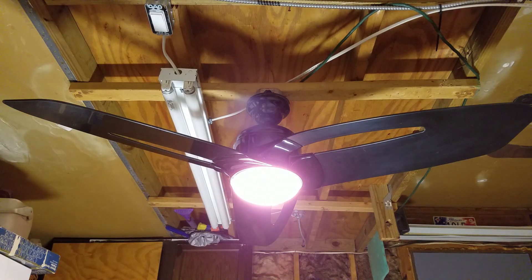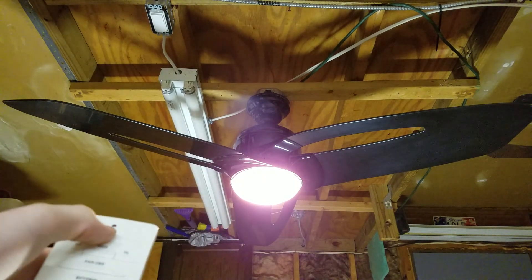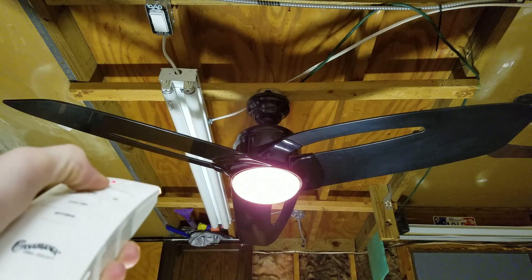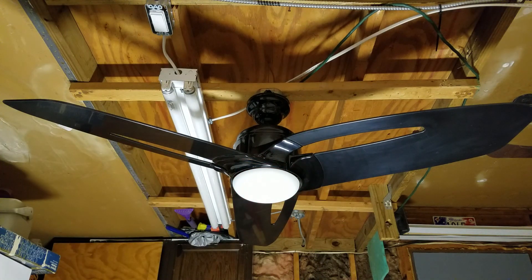Let's demonstrate the light. This does feature Casablanca's VersaTouch system. If I hold down the button, it'll actually dim, until it gets all the way off, and back on. I believe there were two generations of this. This fan is from the late 90s or early 2000s — I'm not entirely sure. There were two different VersaTouch systems: VersaTouch 1 and VersaTouch 2. I don't really know the difference.